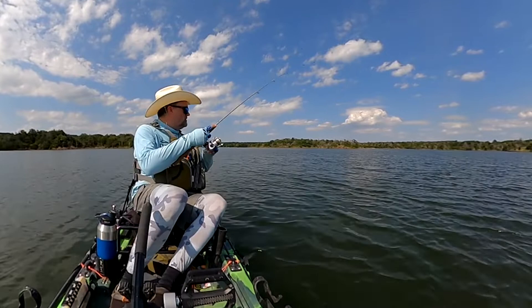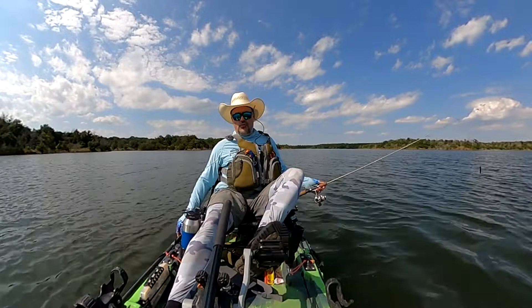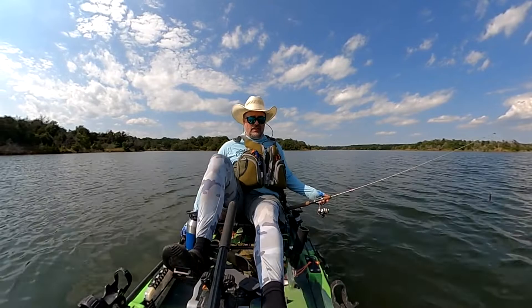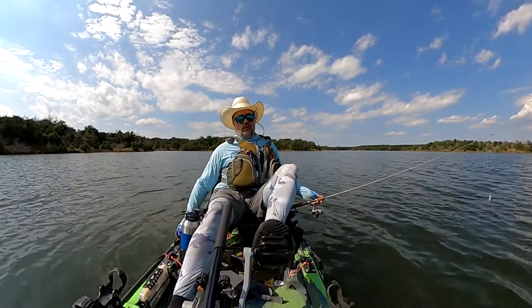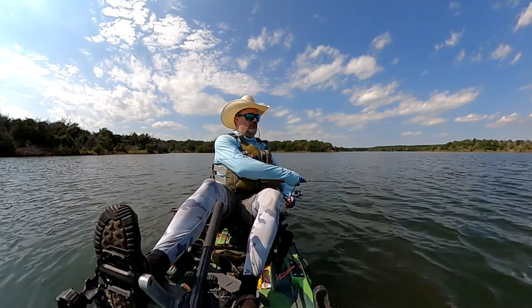So if you've seen my earlier videos you know that I had a pair of Costas and broke them. I got the glass lenses specifically because of the extra clarity — some people might not notice a difference, but I do. The clarity is definitely better with glass versus plastic, and you don't have to deal with scratches or those little micro-scratches that really interfere with clarity after a while.